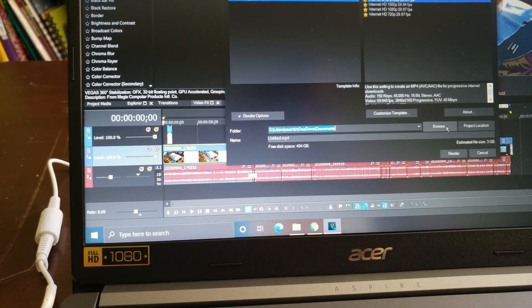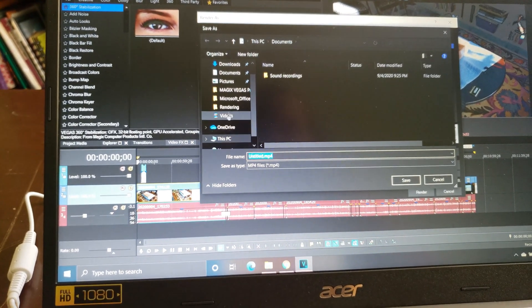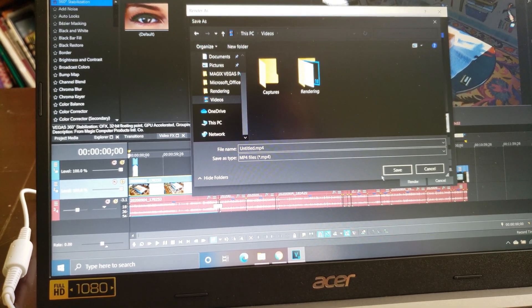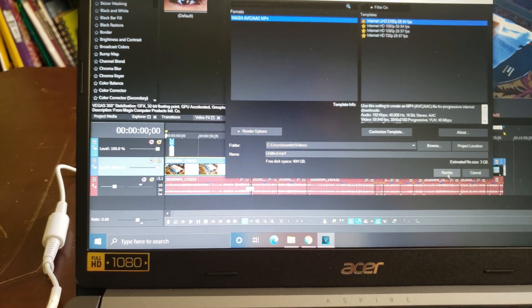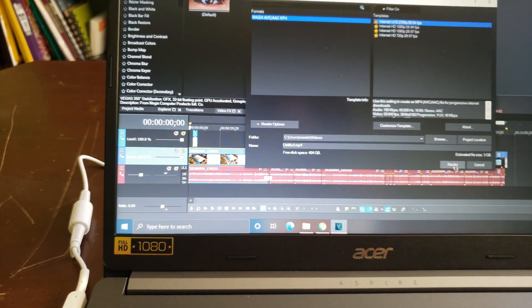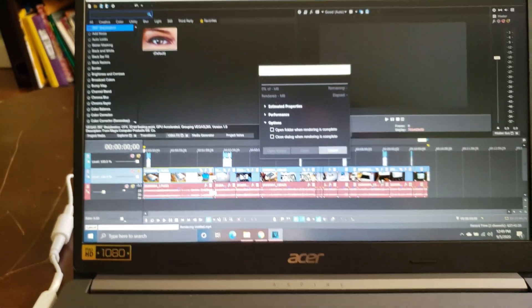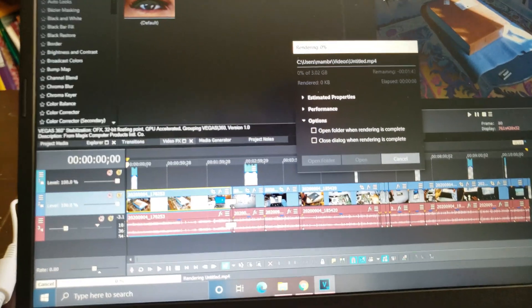We're going to save it to Videos, and I'll just do it right here on the title. Here we go, we're going to render and see how it does. Let's see what happens with the CPU — it's gonna crash sometimes no matter what.